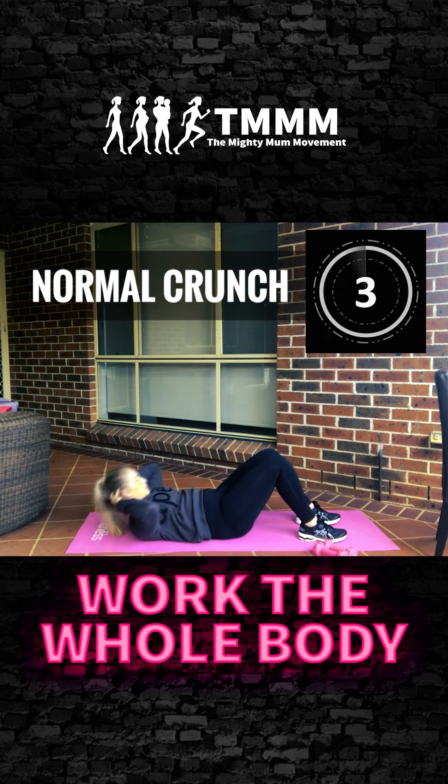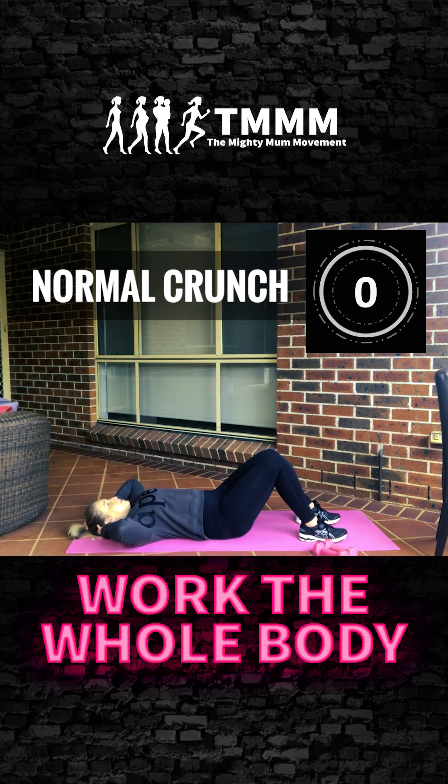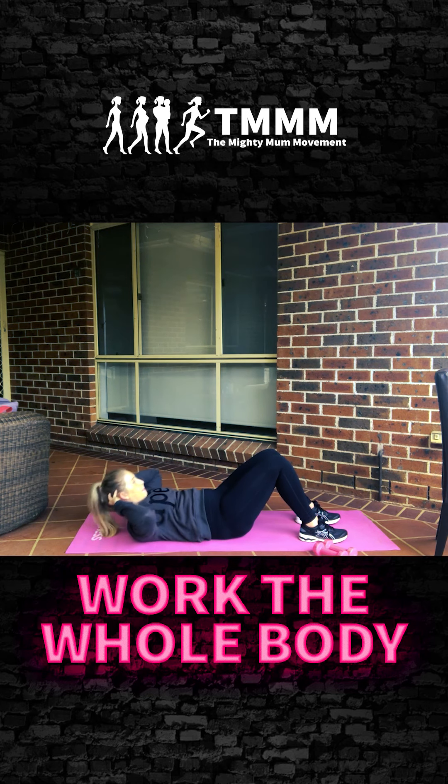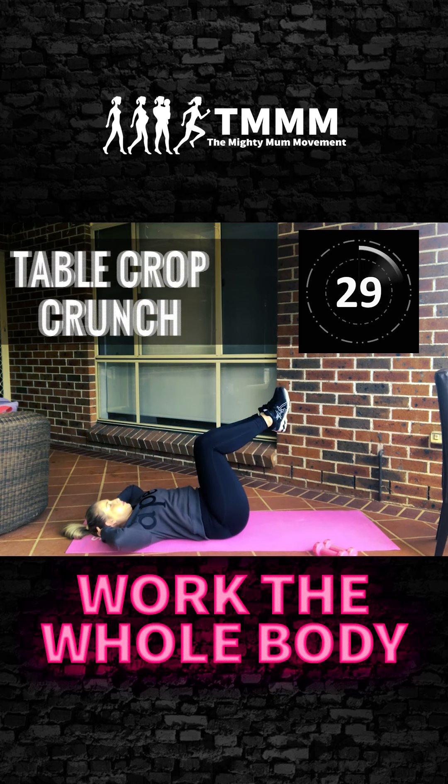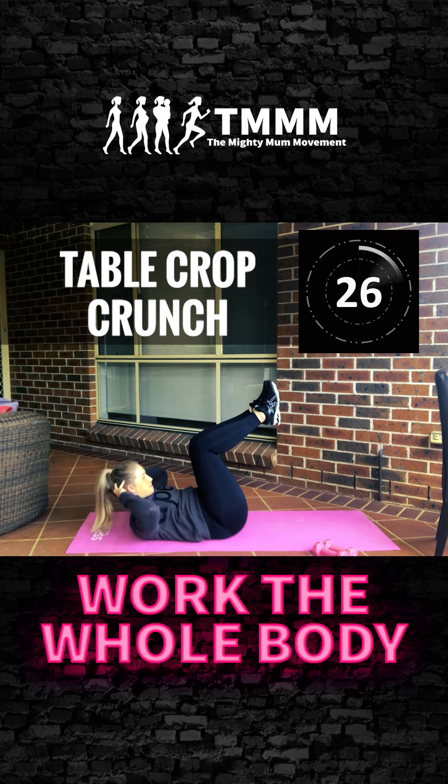Now you're going to come up and hold for three, two, and down for one. Back up, hold for three, two, and one — down quickly. Keep that pace. Now chuck your legs into tabletop — squeeze the knees together, straight up and down, normal tabletop crunch.